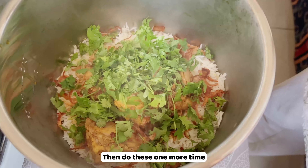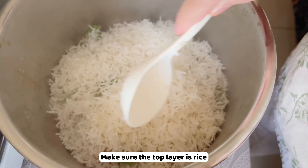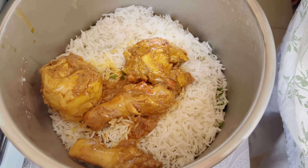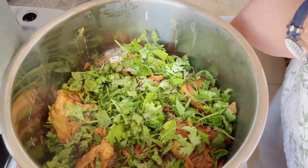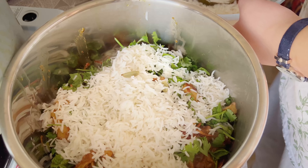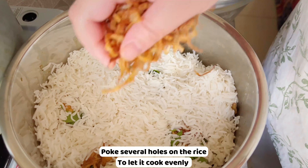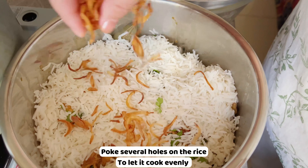Add the fried onion and the herb leaves, then repeat the layering one more time. Make sure the top layer is rice. If cooking on the stove, after layering, poke several holes in the rice so it cooks evenly. At the end, add the saffron water. Use the rice mode on the cooker or the lowest flame on the stove with a heat diffuser to cook for 20 to 25 minutes.